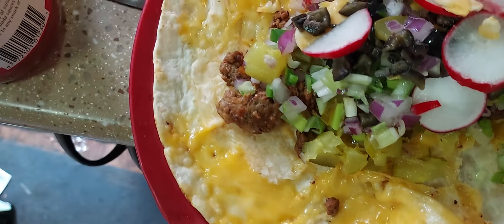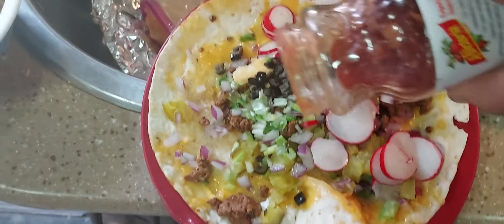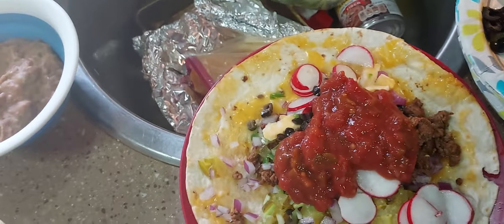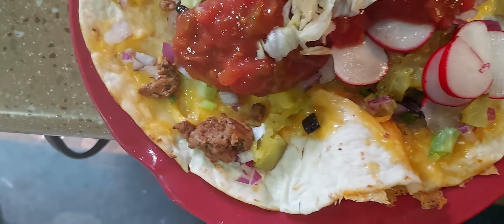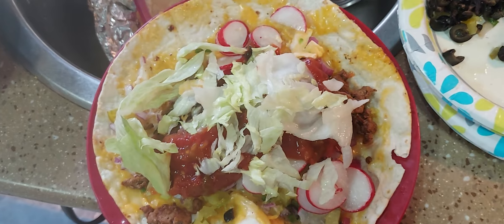Radishes. And then I'm trying to open up my salsa — a good portion of salsa. Topping off with lettuce, and there you go. That's my taco, enjoy!